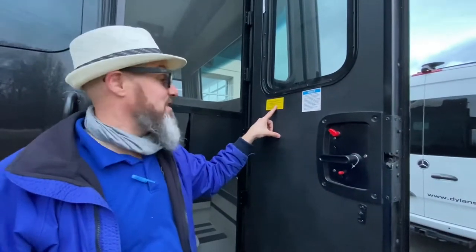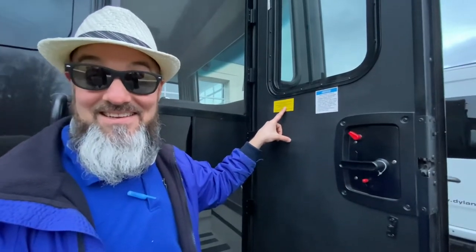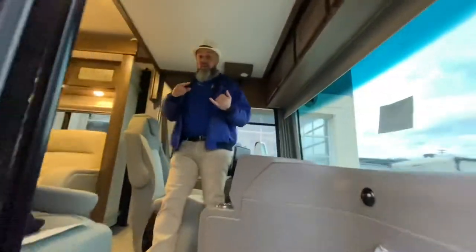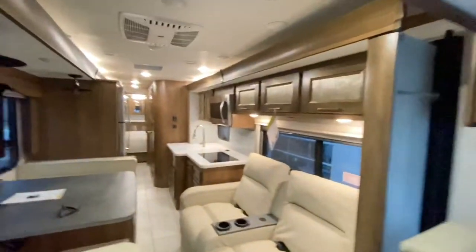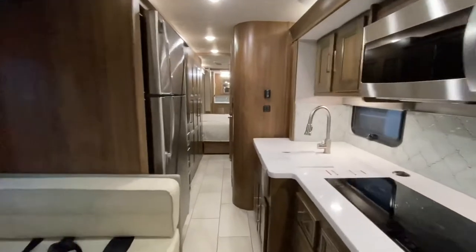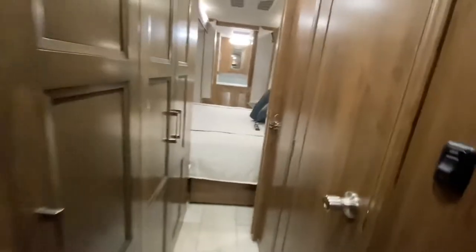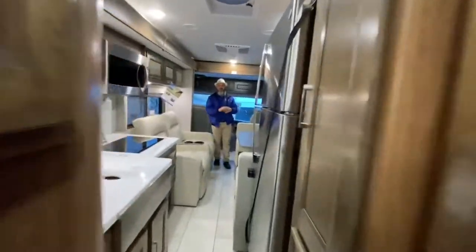The cargo carrying capacity of this coach is 5,811 pounds — that's nearly three tons. Abby, come show them how you can get back to the refrigerator, bathroom, and bedroom with the slide-outs closed. Look how wide open that is — I can't believe the slides are in. Access to the refrigerator, this little bathroom, and bedroom. Let's open it up and show them with the coach fully opened up.